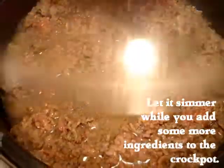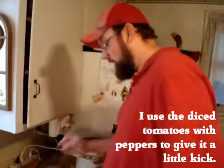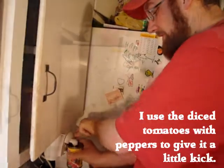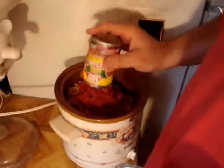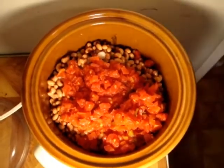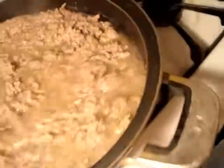Stir it up real good. We'll just let that keep simmering for a while. Go back over here — we've got to throw in some Rotel. Always a good ingredient. I don't drain the juice on this because it adds a lot of good flavor. All in all, this little meal will probably cost about six bucks if you buy the cheap store brand stuff like I do. Mmm-mm, it's cooking now. That's good stuff right there.